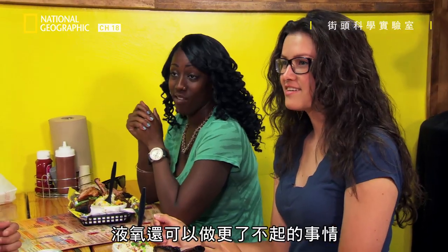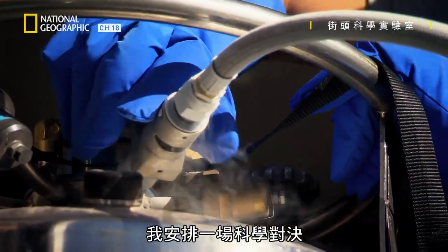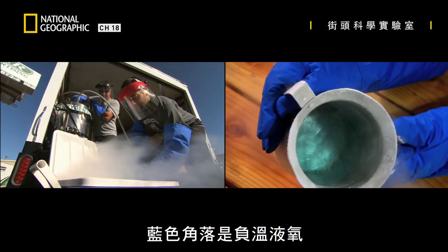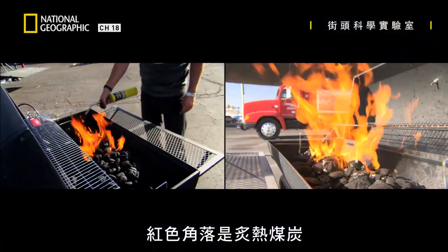I want to show you something even more amazing with liquid oxygen. I've set the stage for a science face-off: extreme heat versus extreme cold. In the blue corner, we have sub-zero liquid oxygen, and in the red, flaming hot coals.